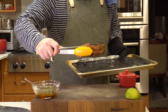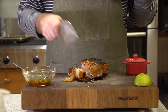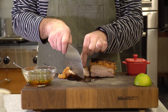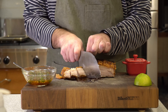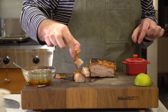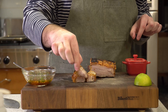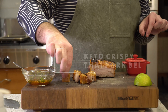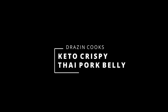And that is it guys — check this out. Came out perfectly cooked. It was juicy, succulent, super duper crunchy, really really good.